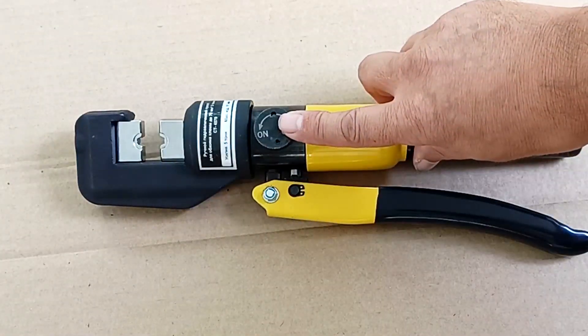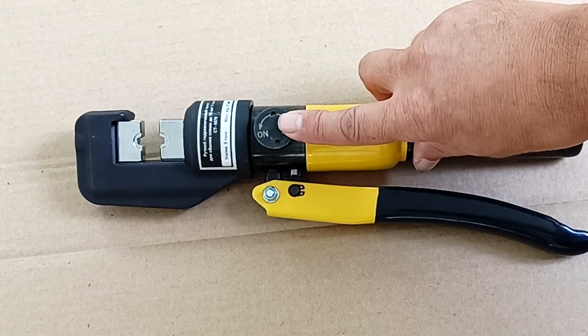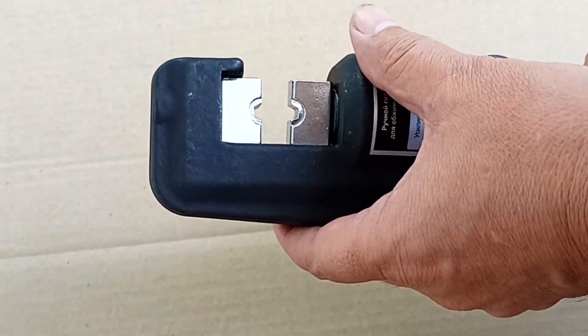This valve can relieve pressure and release a jammed terminal or sleeve. The head turns only when the valve is open.